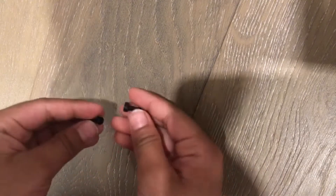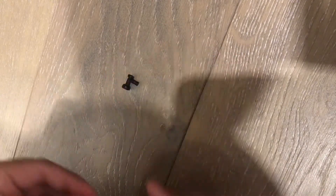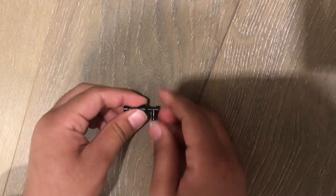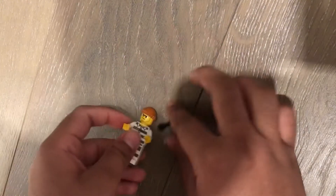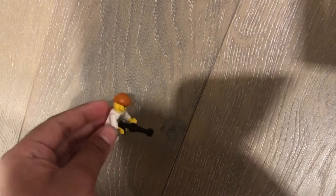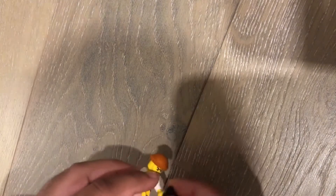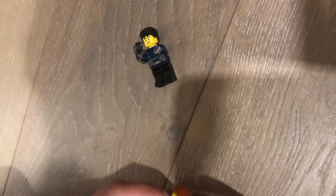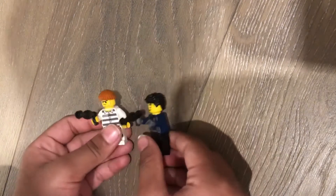First I'm going to show you how to make a Lego gun. You take one of these pieces which look like a water tap, and you connect it like that. Then you can take your minifigure and it'll just connect like that as a gun. You can make two if you want — one for the police and one for the robber. But it's your choice.